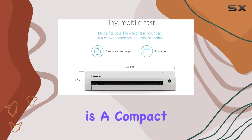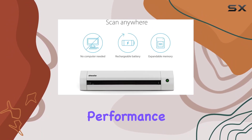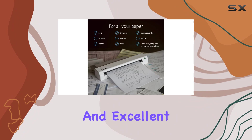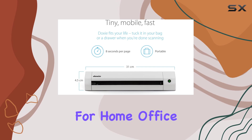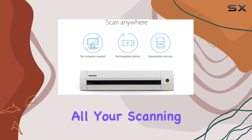In summary, the DoxyGo SE is a compact, efficient, and powerful portable scanner that excels in both performance and convenience. Its combination of fast scanning, high resolution, portability, and excellent software support makes it a top choice for anyone looking to go paperless. Whether you need it for home, office, or on-the-go use, DoxyGo SE is the perfect companion for all your scanning needs.